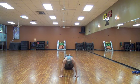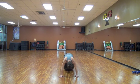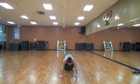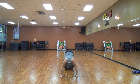Up. In. Lift. In. 10, 9, 8, 7, 6, 5, 4, 3, 2, and 1.